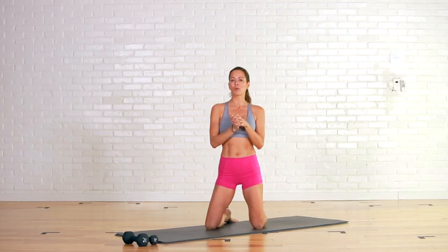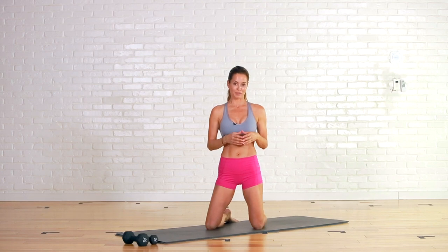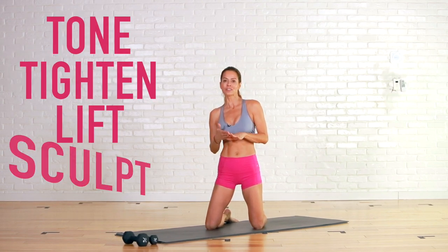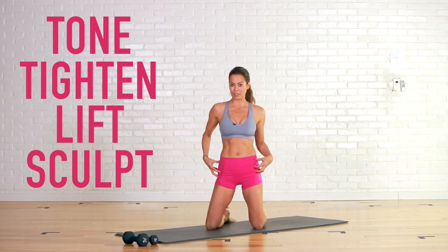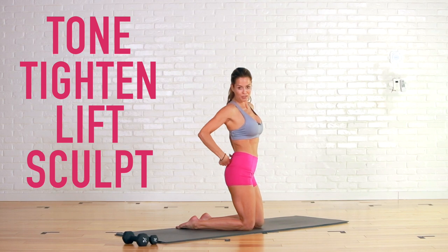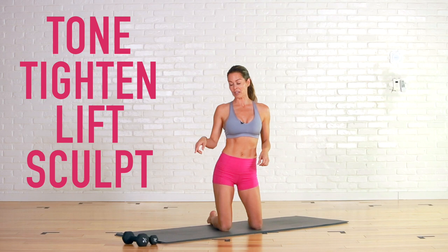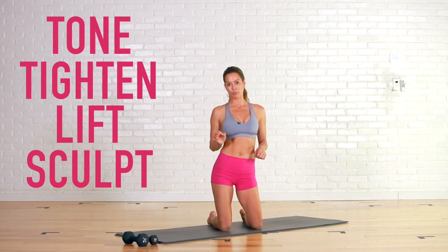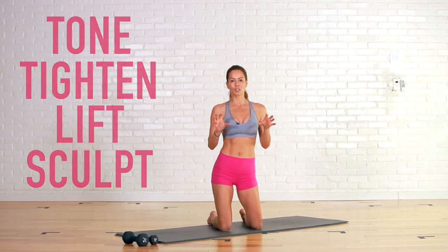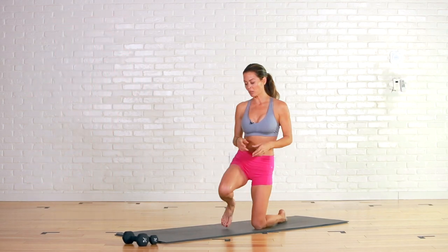Hey everyone, welcome to Booty 101 — bootyology, call it whatever you want. I'm going to take you through the best of the best booty moves that I have ever done. We are going to tone and tighten and lift and sculpt. We're going to work every part of the booty. We're going to build this upper muscle right here — it's a big muscle, so don't be afraid of weights. I've got a three-pounder and an eight-pound weight.